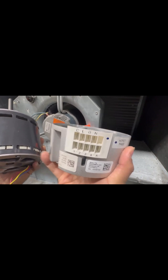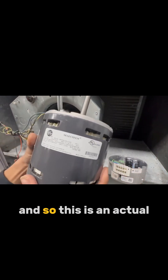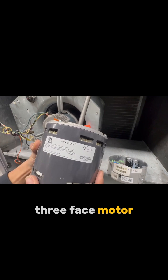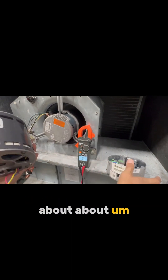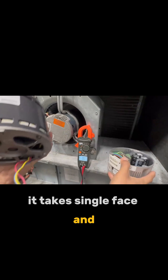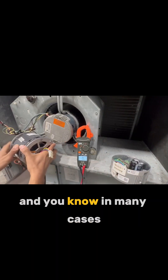It's an actual three-phase motor — that's what's pretty cool about what it does. It takes single-phase power and converts it to three phase, and we can confirm that. In many cases this motor itself doesn't go bad.